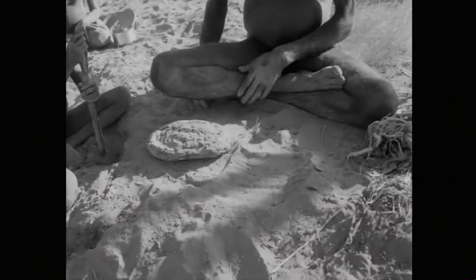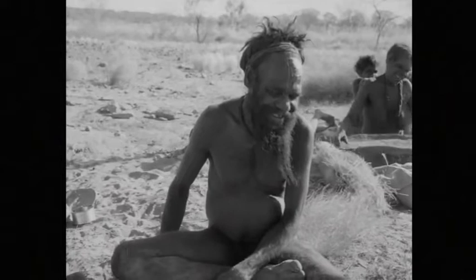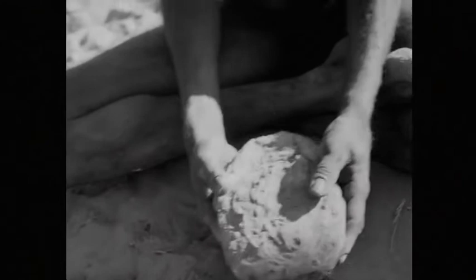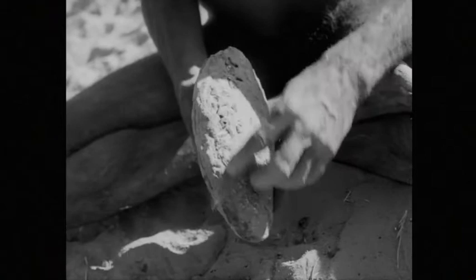Manoba hands the seed cake to her husband. One of Jagamara's front teeth has been knocked out — the initiation ritual of tooth evulsion is practiced by males throughout the southern part of the western desert. Jagamara removes the charcoal from the seed cake.